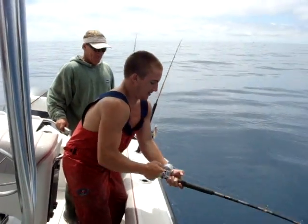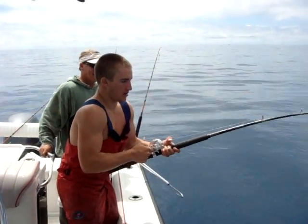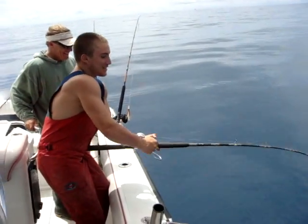Come on, pump it, boy, pump it, pump it. Tuna pumps, you're doing good. Just think that you're wrestling that fish, okay? Put him in a headlock — I'll get him in.